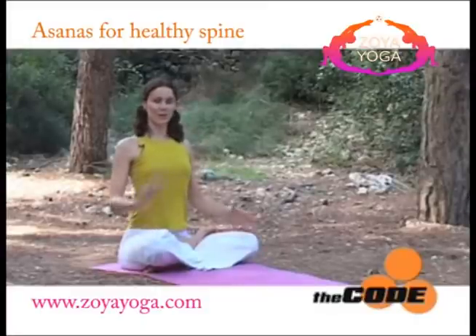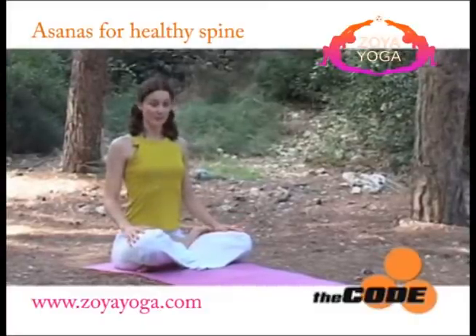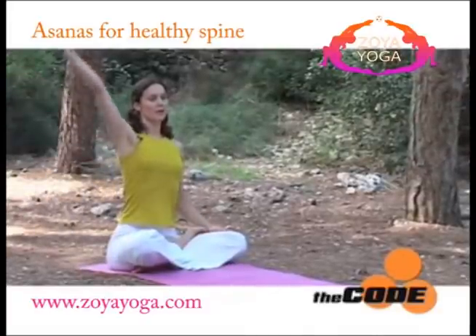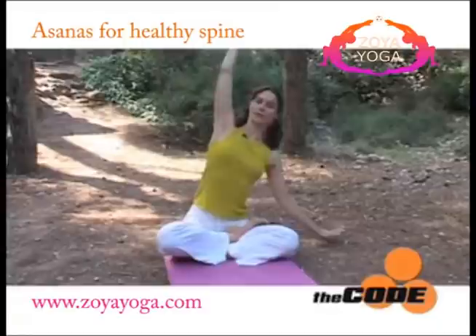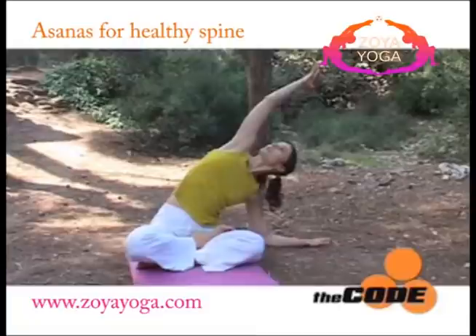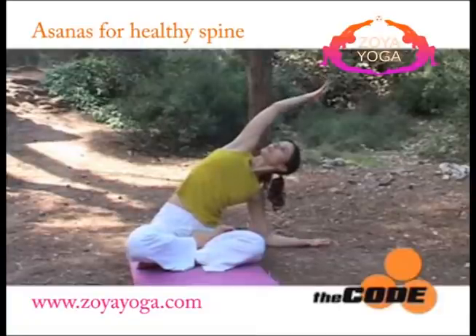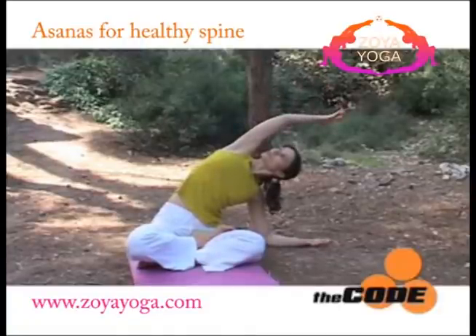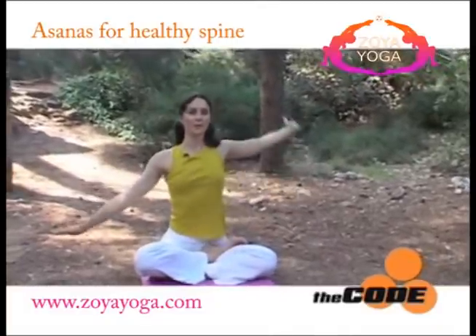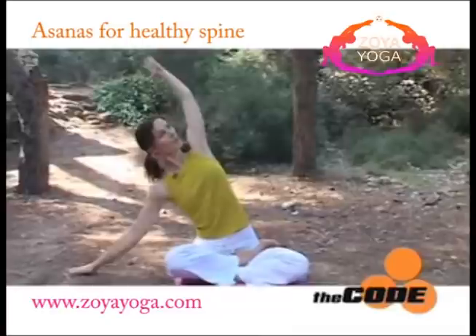We'll start just sitting comfortably in any cross-legged position. Inhale and bring the right arm up. As you exhale, bend to the side, keeping your shoulders on top of each other. Inhale, lengthening. Exhale, softening and going deeper. Inhale, coming back to the center. As you exhale, bend to the other side.